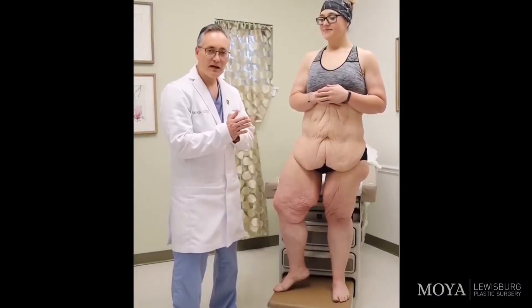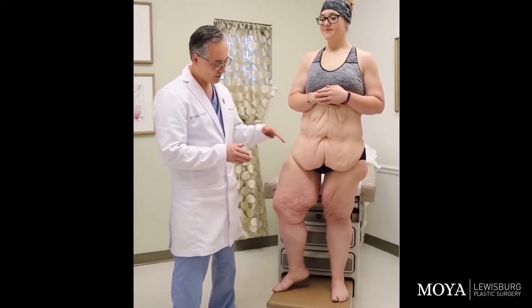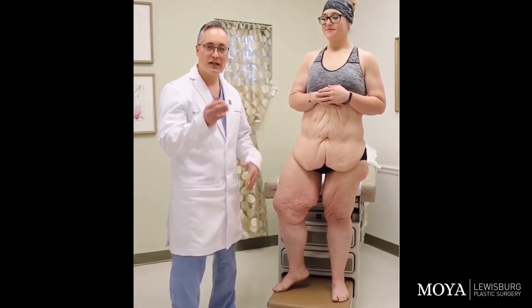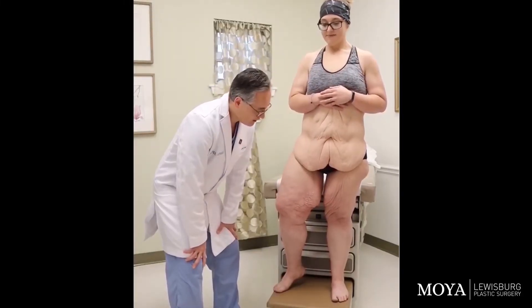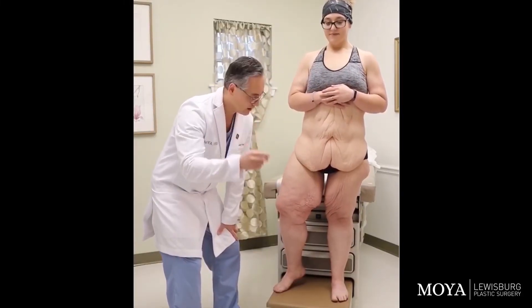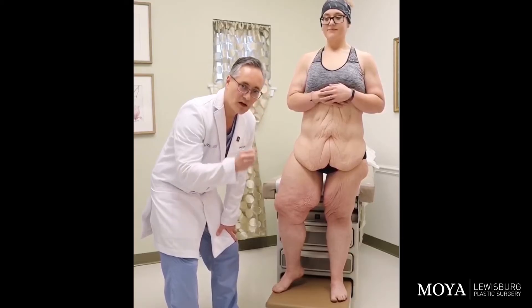I just want to talk a little bit about the difference between an inner thigh lift versus an inner thigh tuck. The biggest difference is that an inner thigh tuck involves two incisions versus an inner thigh lift which involves one.